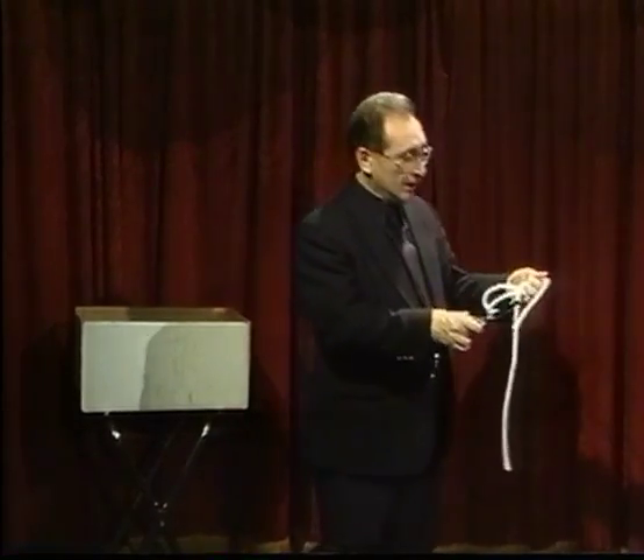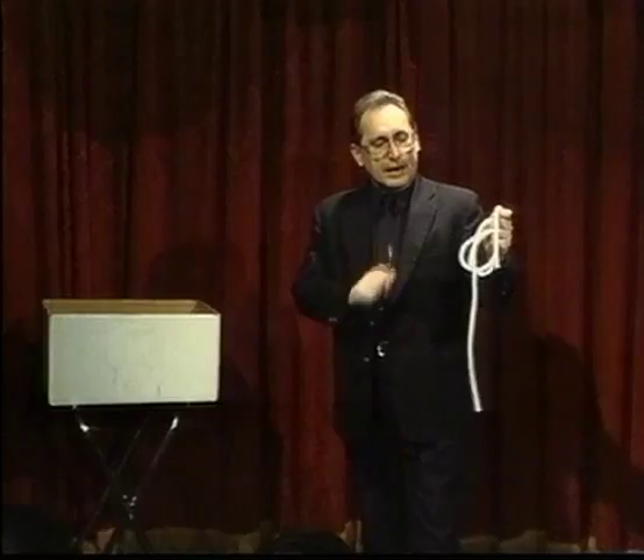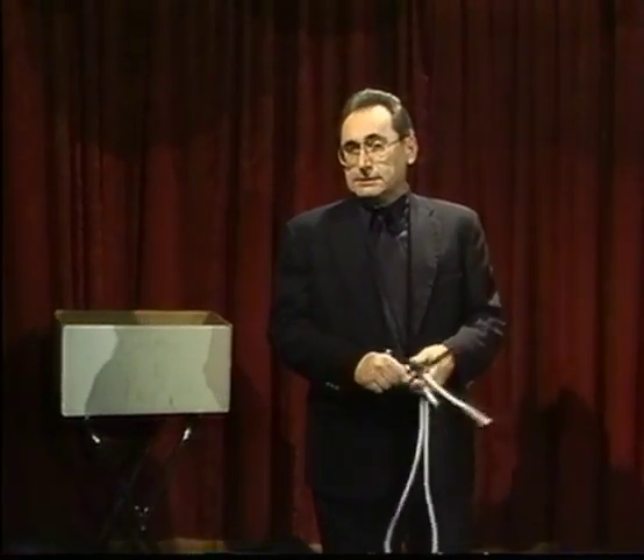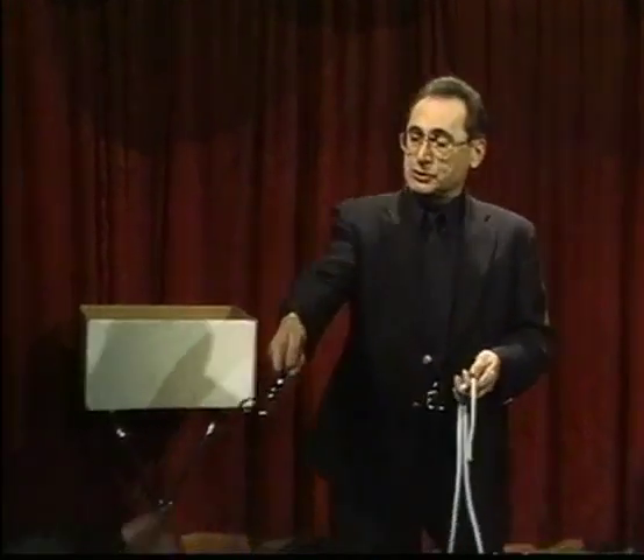Bingo! Yeah, like I'm Catholic. It goes in the one moment. I'll do it again. I'll do it until you like it. I know what the problem is — you don't think I really cut the rope. Sir, would you take the scissors? That way everyone will know it really does cut.